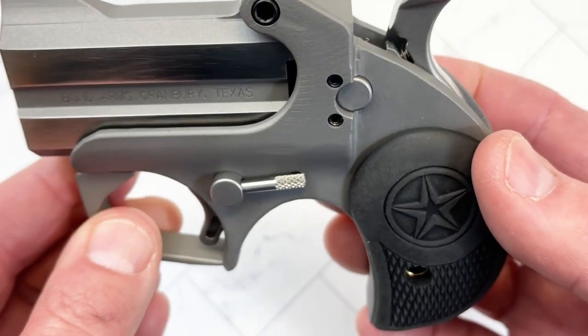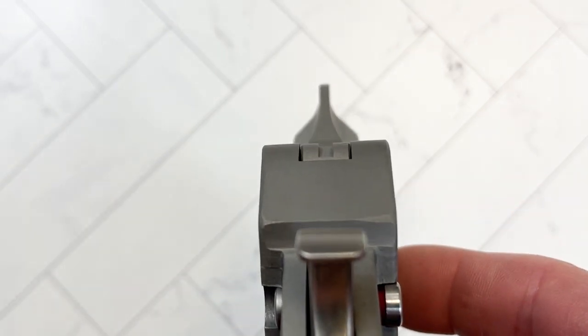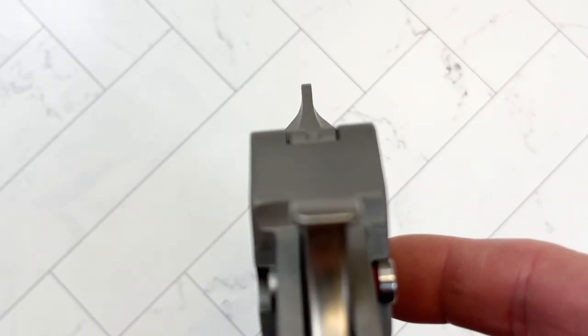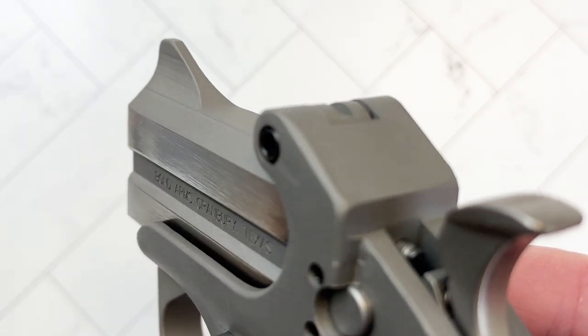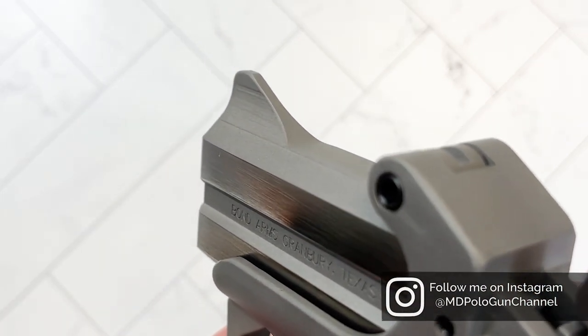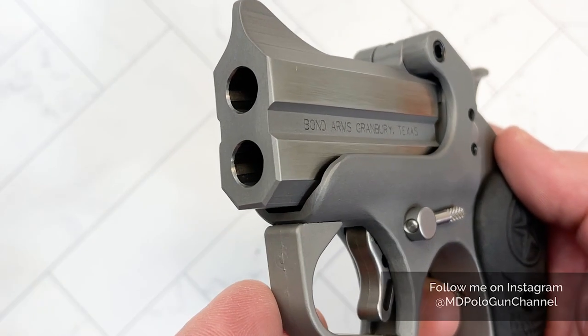The sights — I don't think they exist except for that blade in the front. A little notch back here, but otherwise it's just the blade up front. This is something just for 'get off me' — very close and personal.